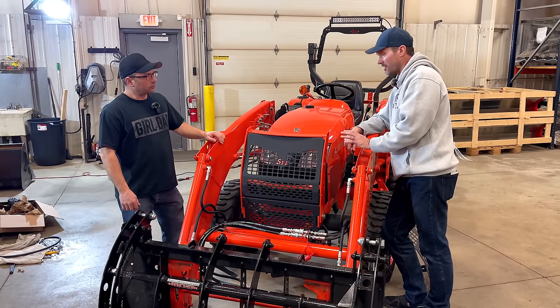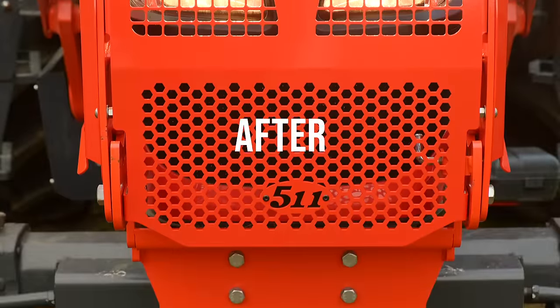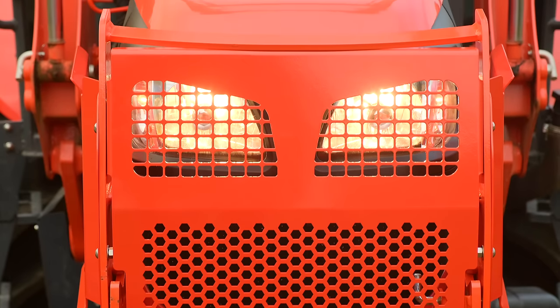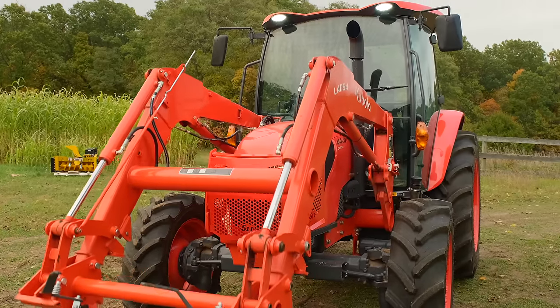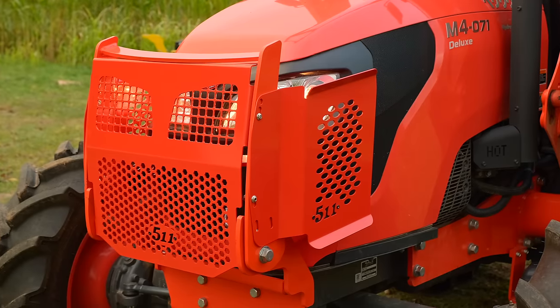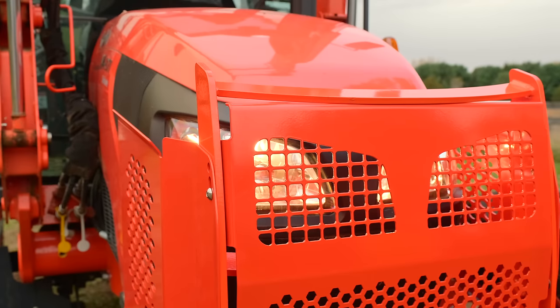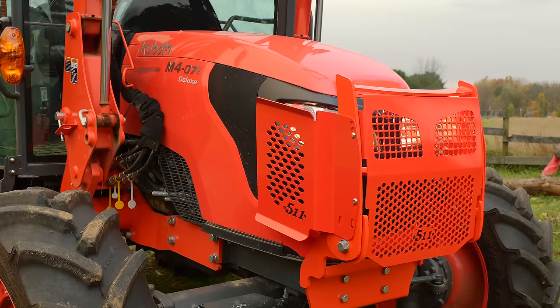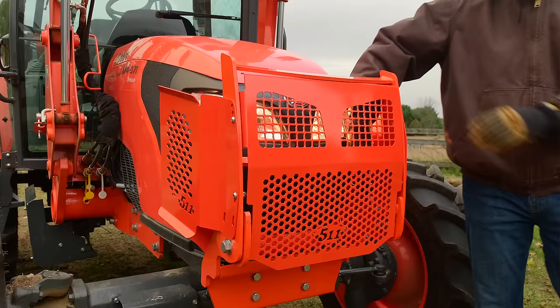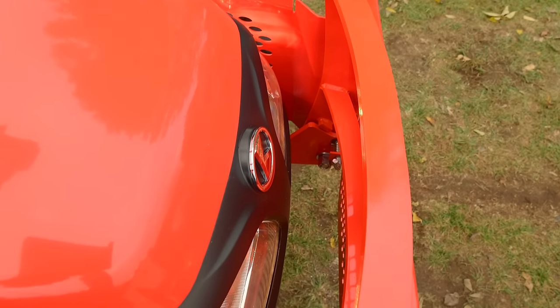Side guards are available for most models now. Several models are compatible with their side guards, and this new design is made to work with the existing side guards at the same mounting locations. If you want to go all out like they did on the Kubota M4, the side guards are just as robust as the swing-back - about 16-17 inches deep on both sides, giving coverage against things that could swoop through and sideswipe.